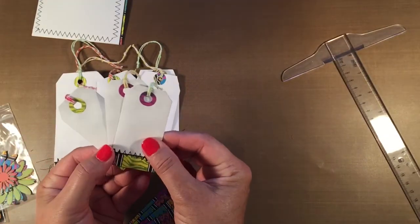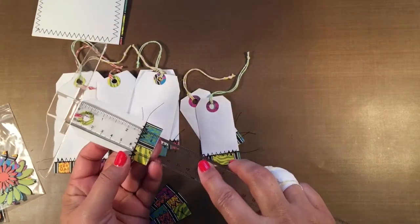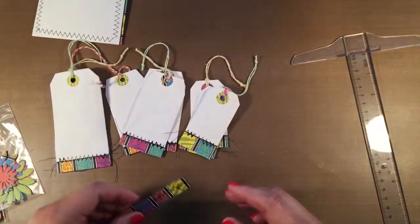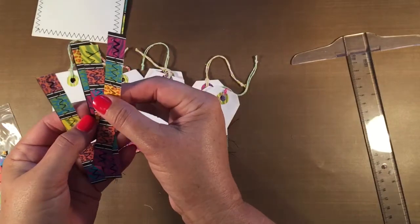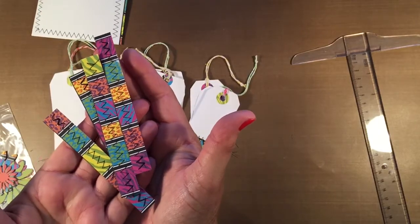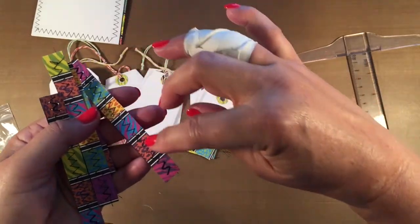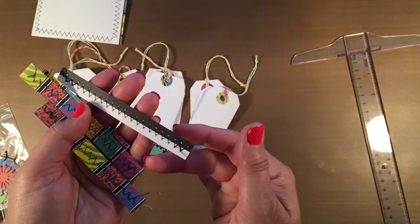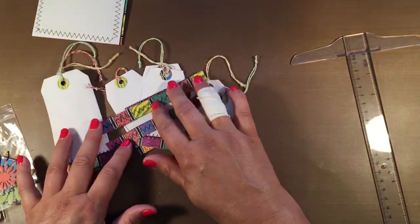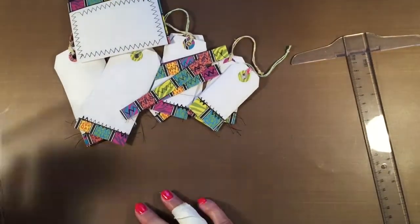Then there are three small tags, designed the same way, and these measure one and a half by three and a quarter. So those are your tags. I also made these additional pieces from extra edges of the stationery — I cut varying lengths and embellished them further by adding the black thread in a zigzag pattern. That is what comes within the library card envelopes.